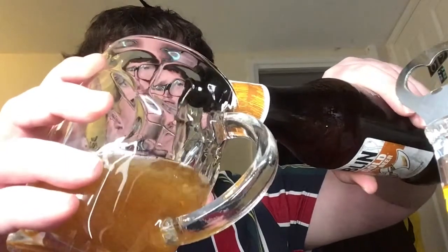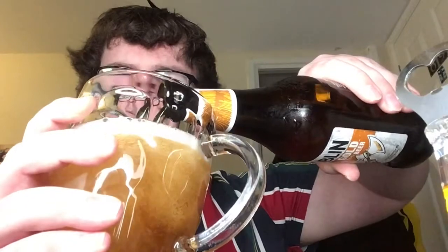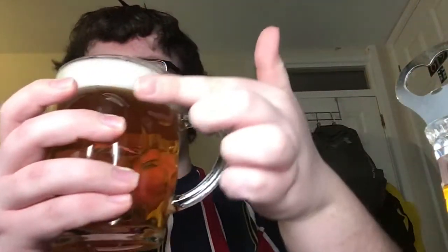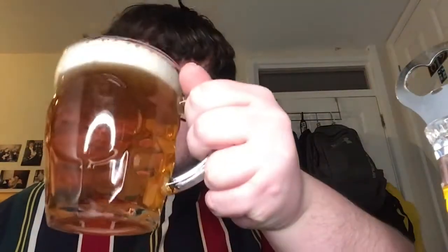Yeah, it's a lovely color. I don't think we're going to get much of a head on this — oh, I might be wrong, there we go. So yeah, a bit of a one-finger head there. Now I've poured it into the glass, it's certainly a lot more citrusy.